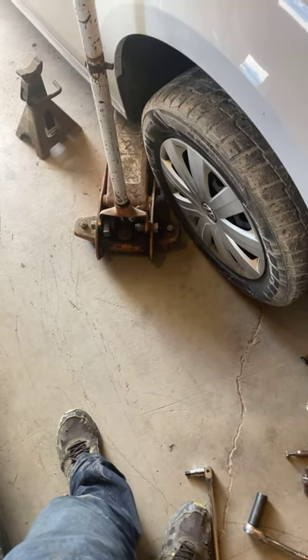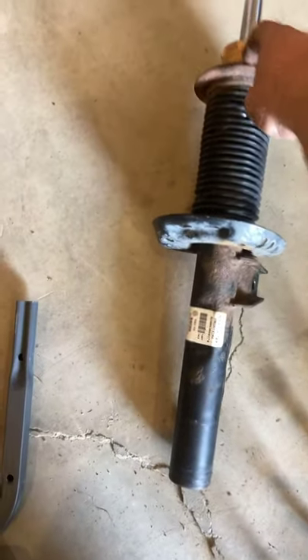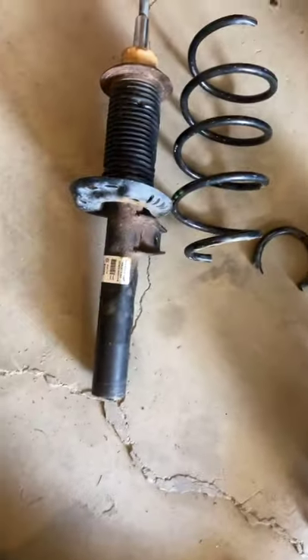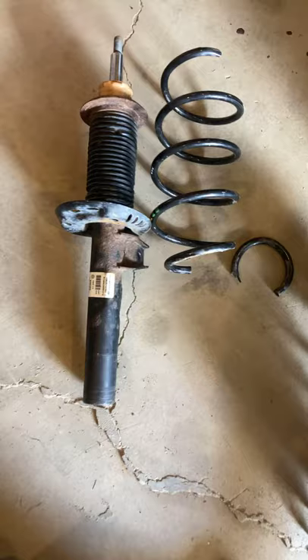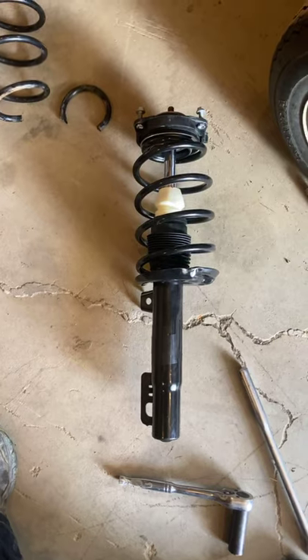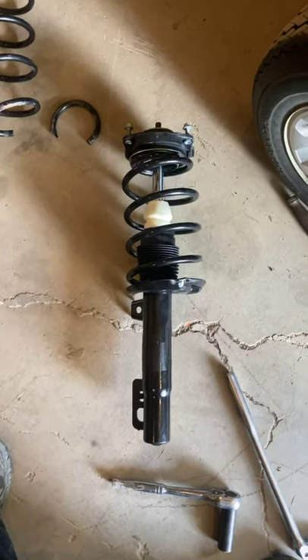If you call the Volkswagen dealership for a 50 millimeter strut assembly, they do not sell the full assembly. They will only sell a strut separate, and then you'll have to buy the bearing, the boot, the coil spring, and the top bracket all separately as well. When they are parted out separately like that, of course it's more expensive. I called the Volkswagen dealer this morning just to get a comparison and it was going to be $650 out the door for one strut.